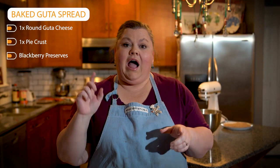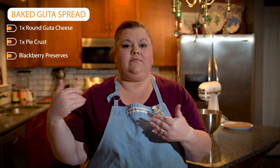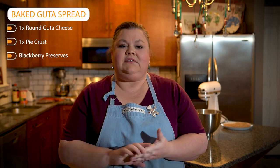For our final recipe, we don't have a real title for this — it's something that we've done for years, but it's always a crowd pleaser. Three ingredients. It is our baked Gouda spread. You're going to use a round Gouda. I like to use the one that's not smoked, but we have smoked for our show today. Just make sure whatever you do, take off the wax.